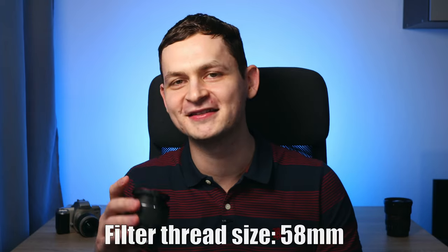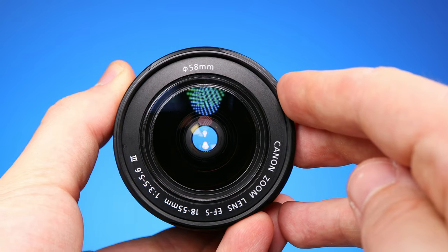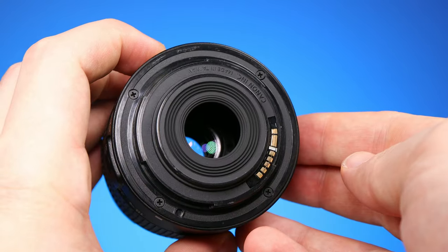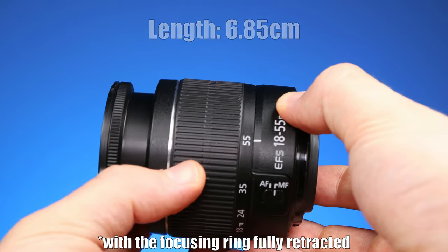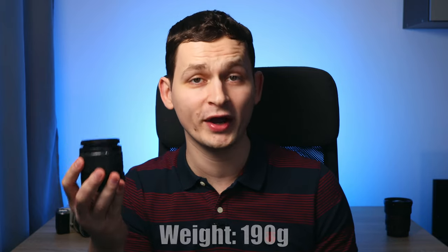The filter thread size is 58mm, displayed on the front side. On the back side, no surprise — the mount is made out of plastic. Looking at the size of this lens: at 28mm it's 6.85cm long, and if we zoom in all the way, it gets only 1cm longer. Without the rear and front lens caps, this lens weighs only 190g. Quite light — a lot of plastic, no metal.